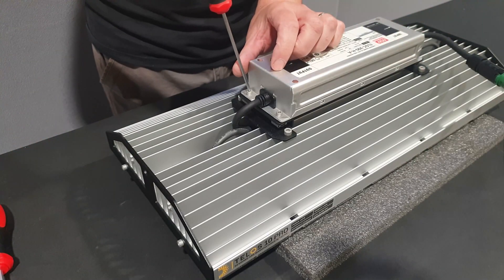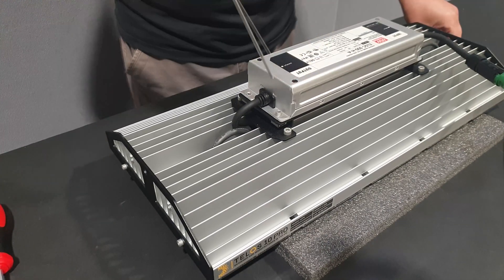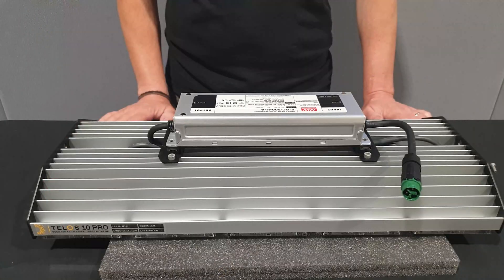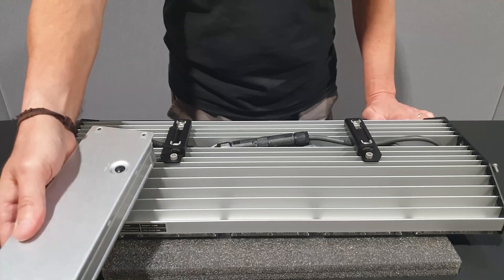To begin with, remove the four 3mm bolts that secure the driver to the top of the unit. Lift the driver off the unit and place it to one side.